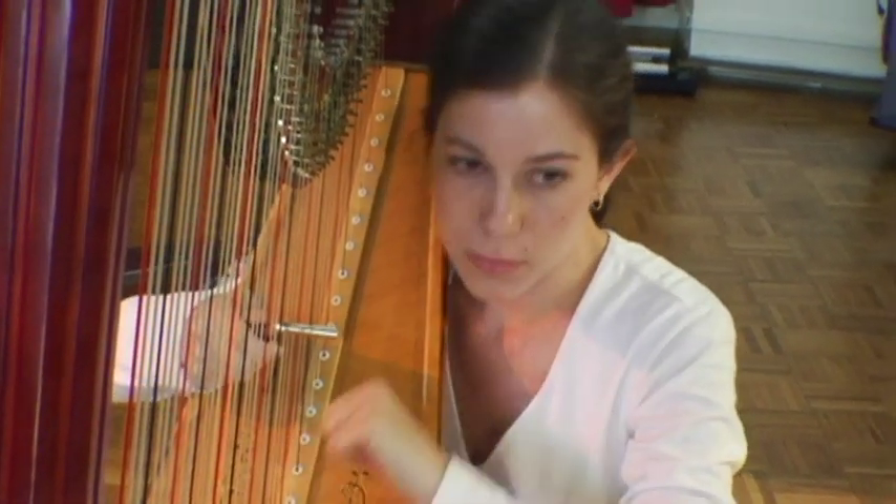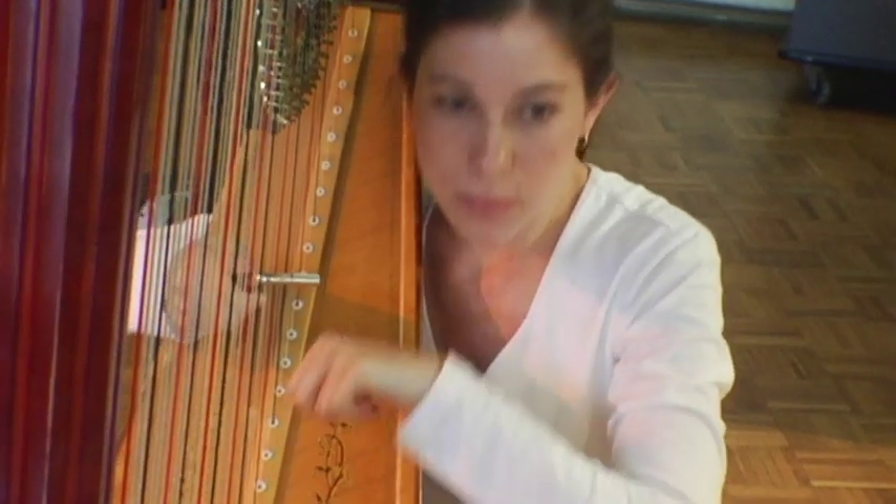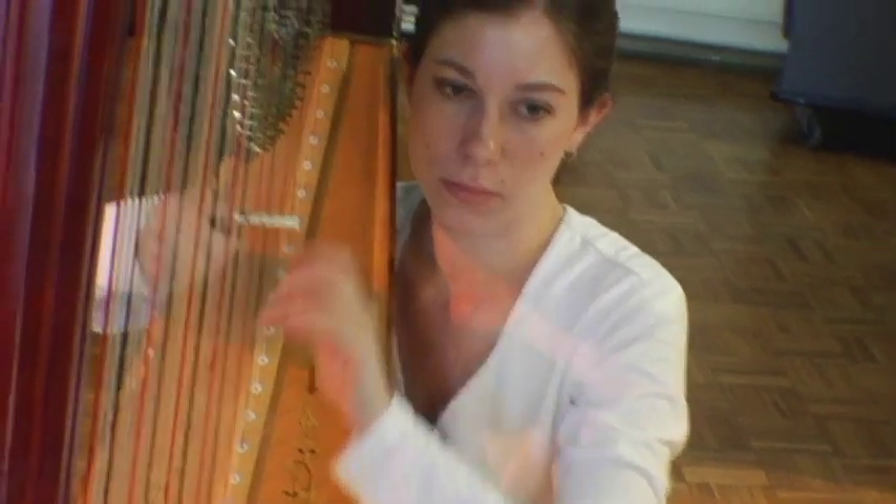Since harp and saxophone is not a standard ensemble, there's not a lot of pre-existing repertoire for the instruments. We have found some that's out there — it seems a few obscure French composers wrote for the combination in the 20th century. We found that this was really an opportunity to work with contemporary composers, something that both Jackie and I are very interested in and passionate about. That's how we got to work with a lot of new composers.